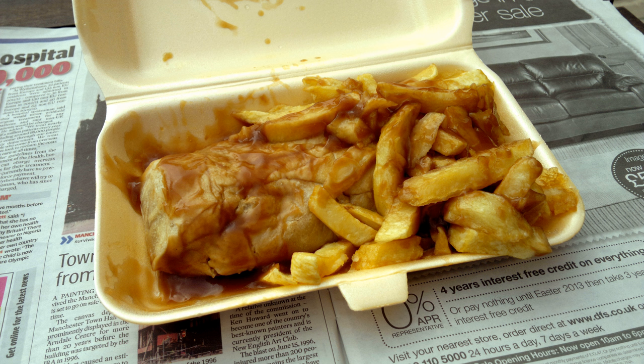Rag pudding is a savory dish consisting of minced meat and onions wrapped in a suet pastry, which is then cooked in a cheesecloth. The dish was invented during the 19th century in Oldham, a former mill town in Lancashire, previously at the center of England's cotton industry. Rag pudding predates ceramic basins and plastic boiling bags in cookery, and so the cotton or muslin rag cloths common in Oldham were used in the dish.